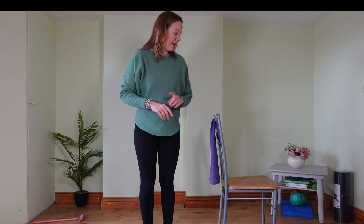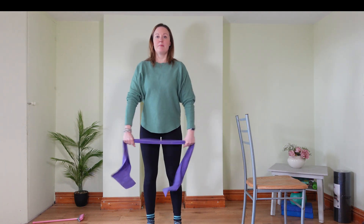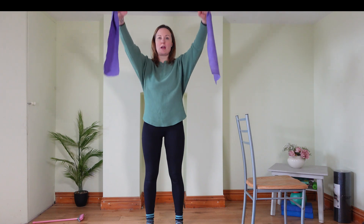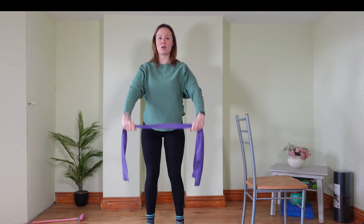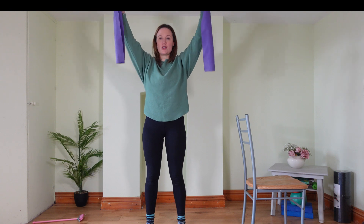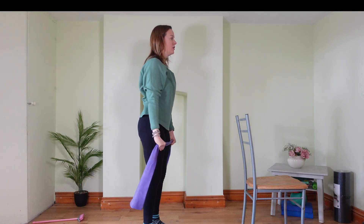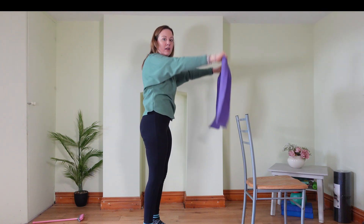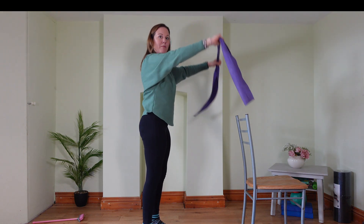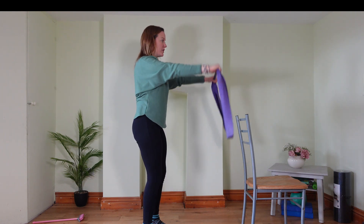We'll do two more, one and two. Stay in the centre and we'll grab the band. Come up to the front, hold the band shoulder-width apart with a bit of tension on the band, come straight up and back down again. My elbows are soft, not locked straight, a little bit soft, reaching up and down, getting that rotation in your shoulders. Nice neutral position through your body and not arching your back. Make sure you're not arching as you come up — I want a nice neutral back, stable, up and down. The rotation is in your shoulders.